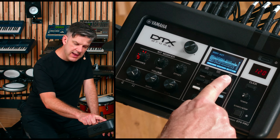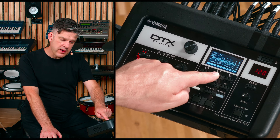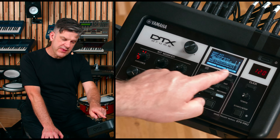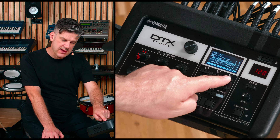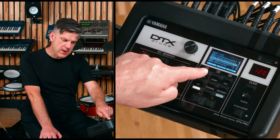Then, you can see all your User Kits and you can select one by pressing F3. Using F1 and F2, you can move it to a new location and then insert it by pressing F3.